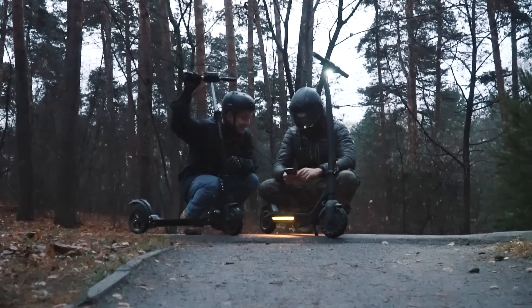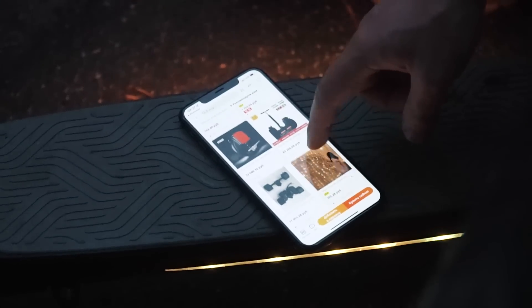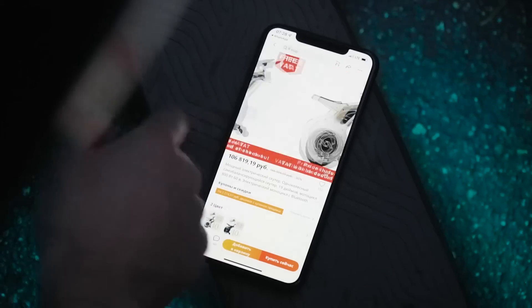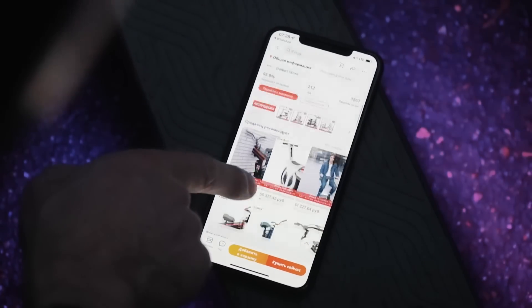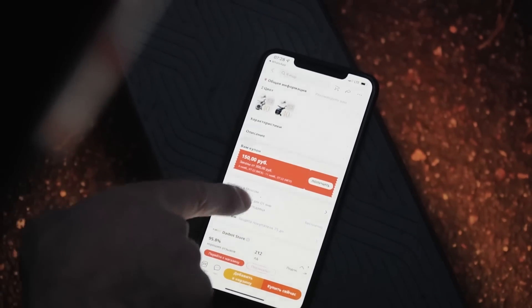In fact, the only place where we can find the most unusual devices and other stuff is AliExpress. Sometimes there are really peculiar variants, like this one for example. Just look at it! It's a guest from a cyberpunk future — really unique technology, breathtaking innovative design. That were our thoughts at that moment when we were looking at this one-wheel bike.